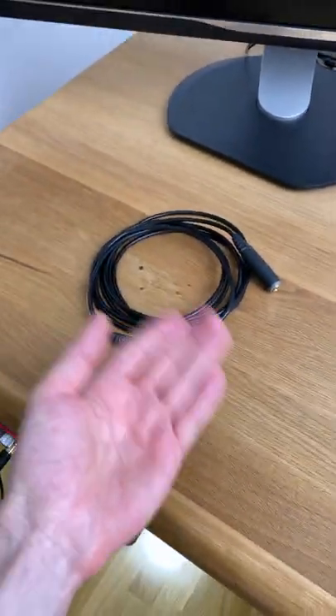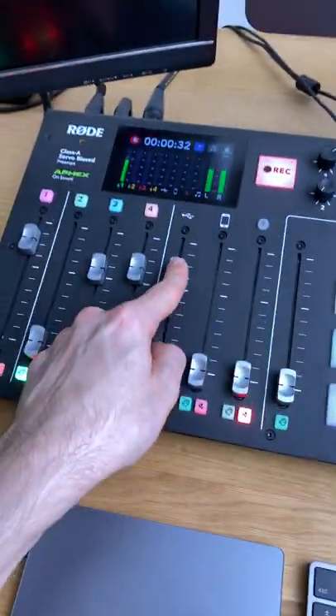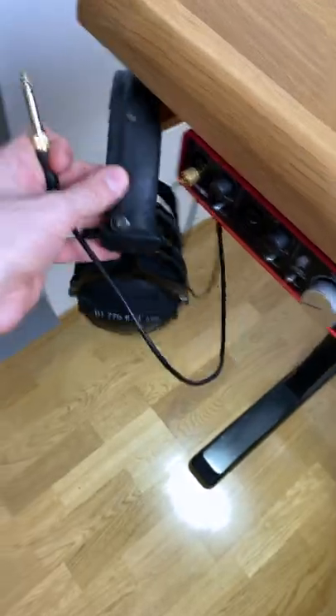We have an interesting project for today. I want to take this audio cable from the podcaster and have it accessible right here on the existing connector from the headphones.